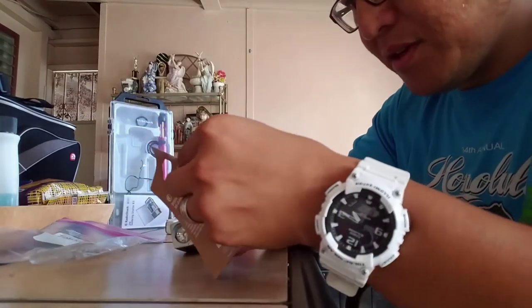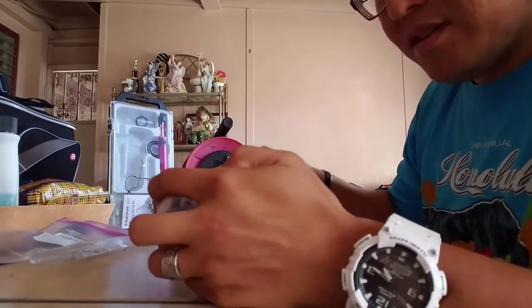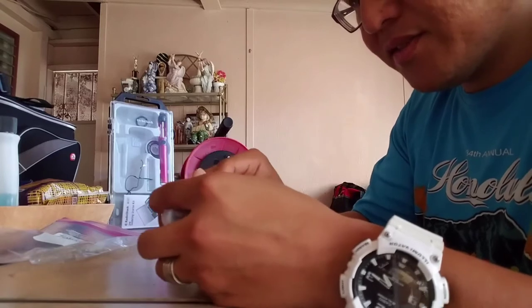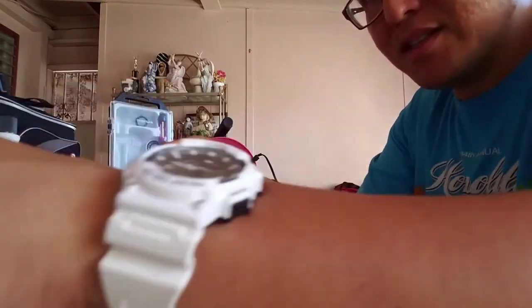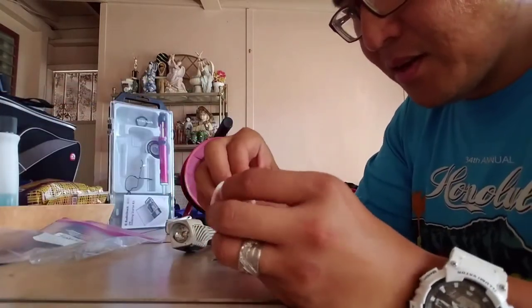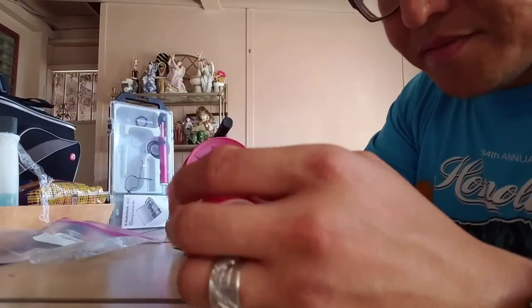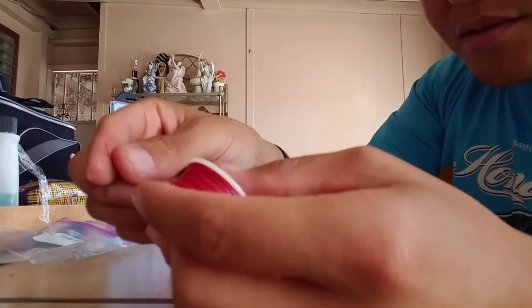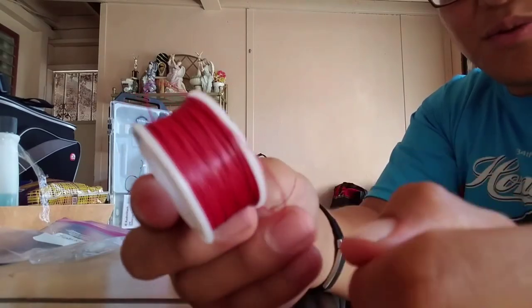I also have this insulated wrapping wire which I'm going to open up. I got all this on sale at Radio Shack because they're currently going out of business here in Hawaii after many years. It's actually kind of sad to see them go — I was always a fan of Radio Shack.